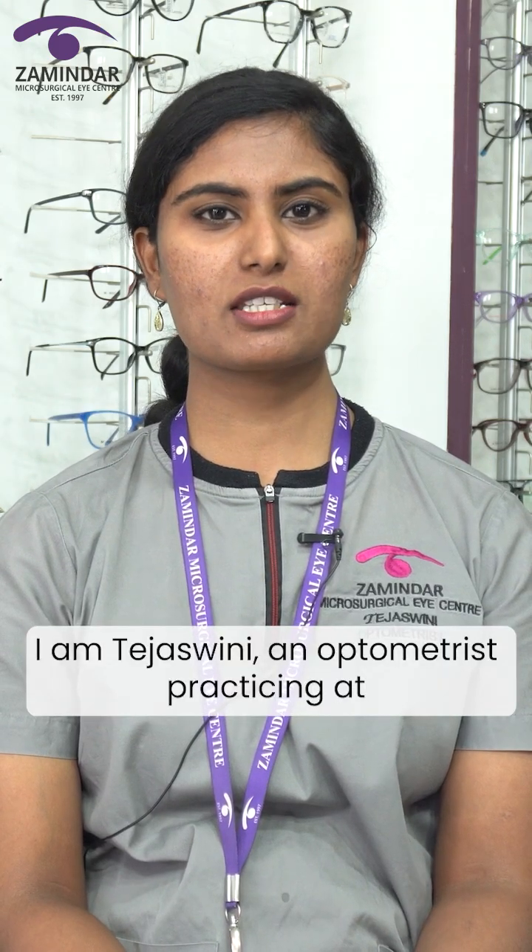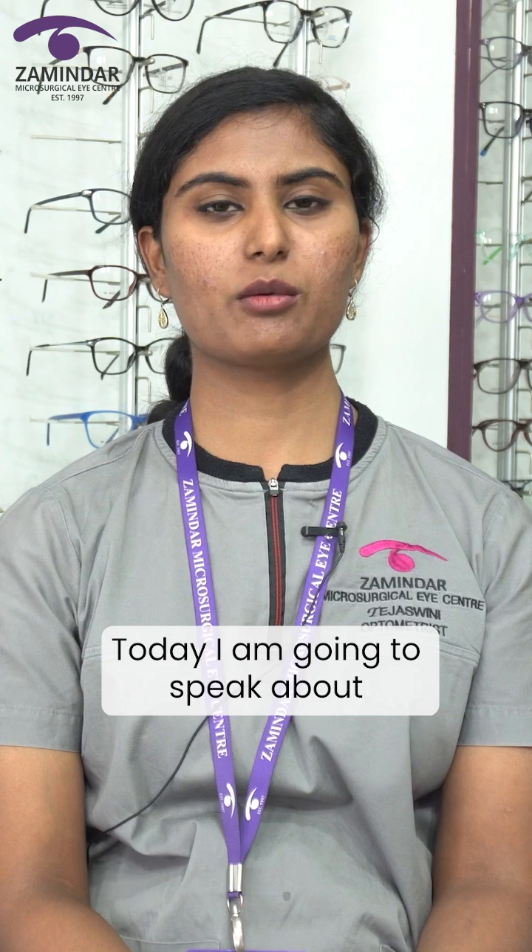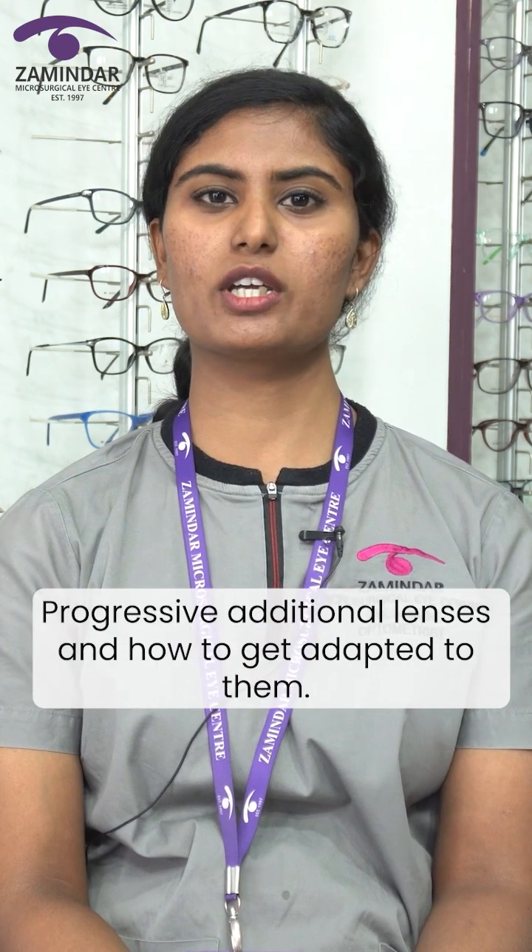I'm Tej Ishwini, an optometrist practicing at Samindas Microsurgical Eye Center, Bangalore. Today I'm going to speak about progressive addition lenses and how to get adapted to them.